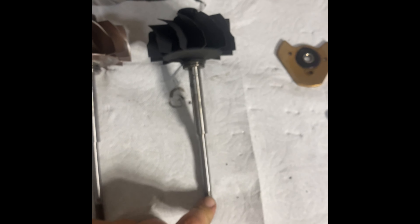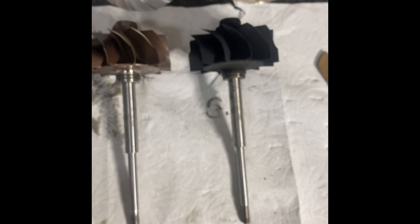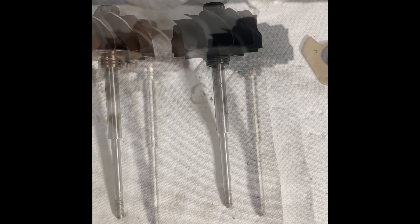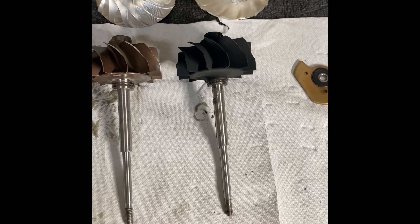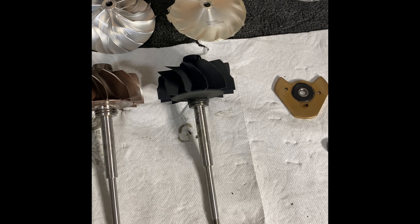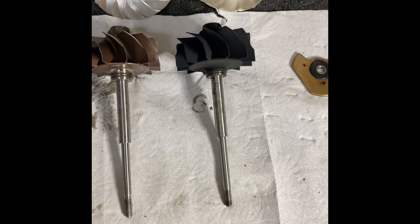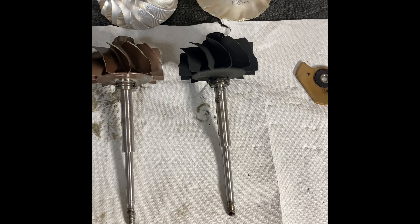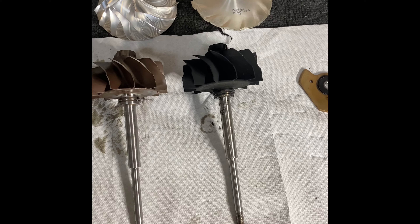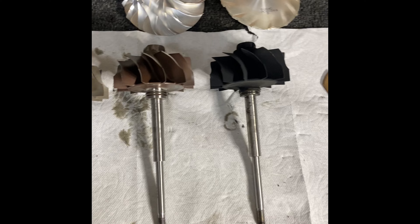The 86-80 — these most commonly, well these two, but most commonly the right one — comes on the ISX that runs the HX-55. The ISX HX-55 is a 71 with a 5-inch cover, 5-inch inlet, and an S-400 discharge. It is the largest frame HX-55. They're rather expensive and they come with a Monarch-style exhaust flange.